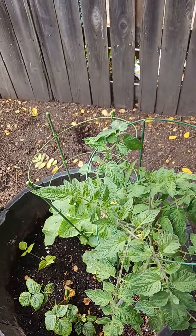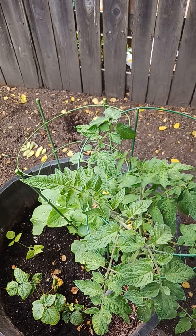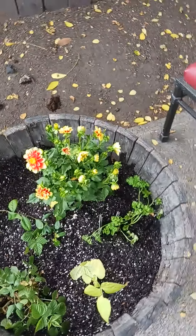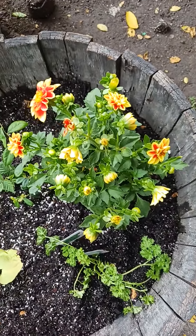I'll be checking back with y'all next Saturday to see how much has grown and how much has not grown. And if you could tell me what this plant is, that'd be great.